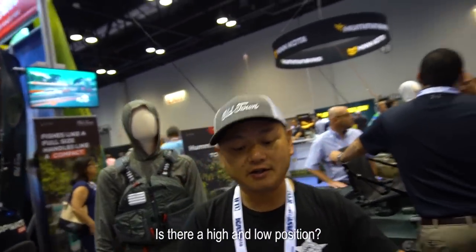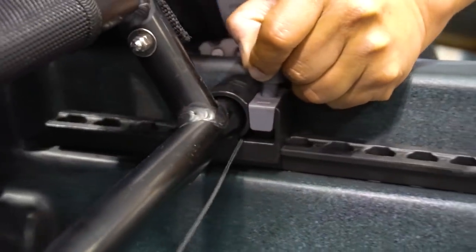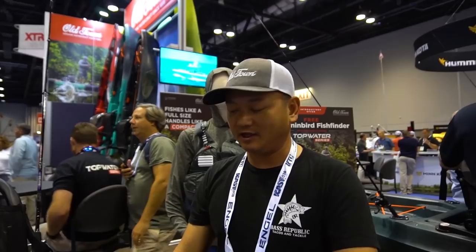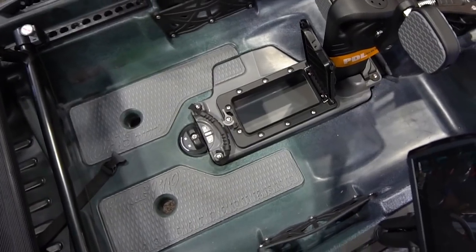There's no high-low seat position, but there are adjustments to move forward and backwards with a lot of adjustment range. The seat sits pretty high up, which tells you the hull has to be pretty stable — and it is, very stable. It's a solid, stable platform for a 10-foot-6 kayak.